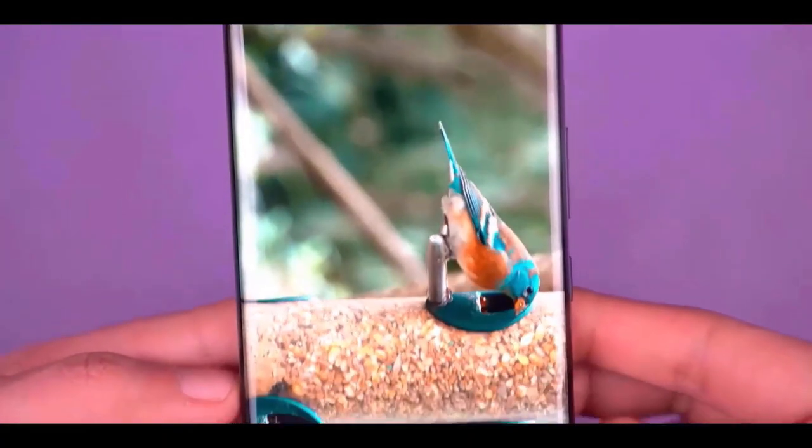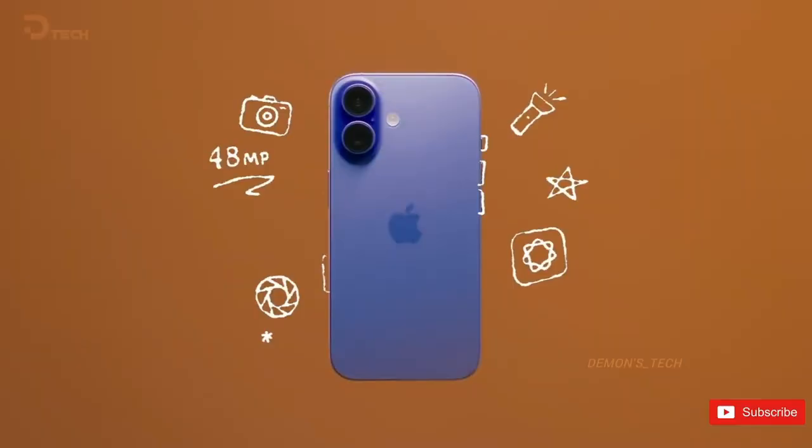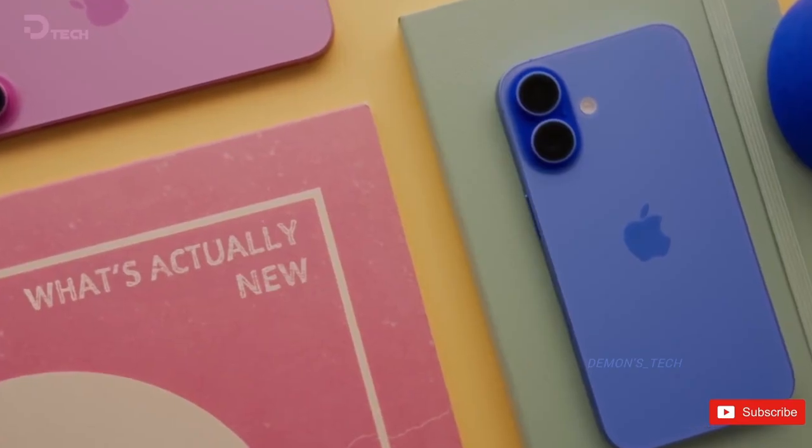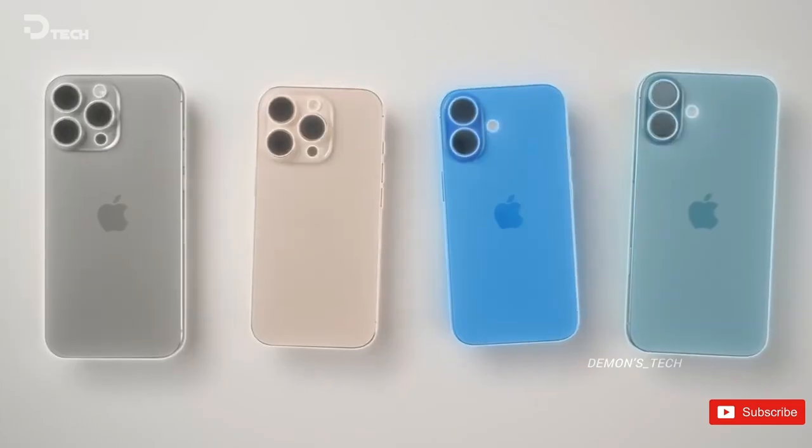Alright, so let's talk about Samsung's next big thing, the Galaxy S26 Ultra. And trust me, this one isn't just another small upgrade. From what's leaking out, Samsung is about to break a tradition they've stuck with for years.